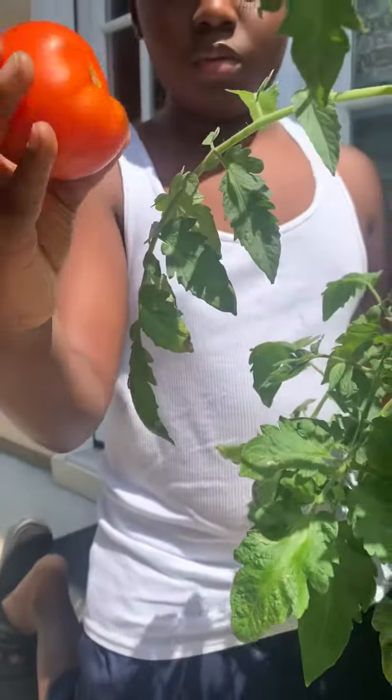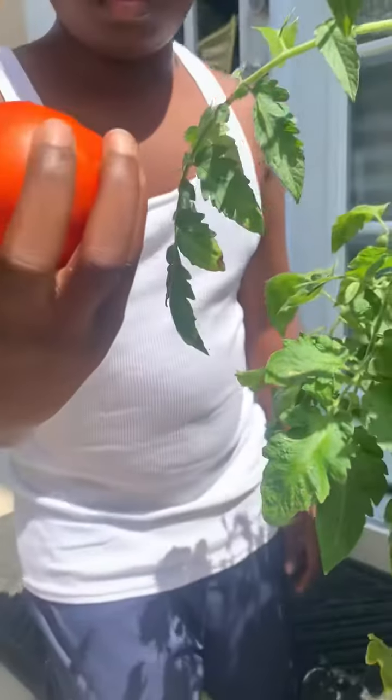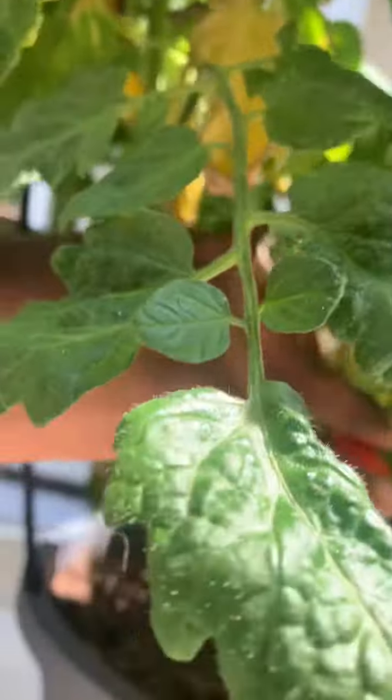Oh, that's a good one there. Nice red juicy tomato — that's a good salad tomato. There's another one, take it out because if you don't, the bugs will get it. Here's another one, all right.